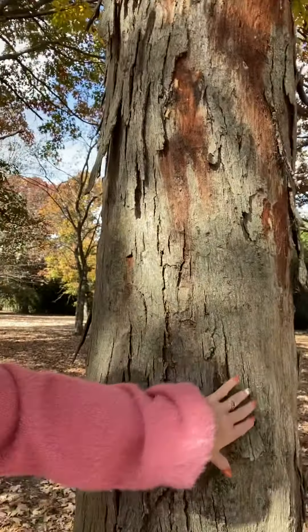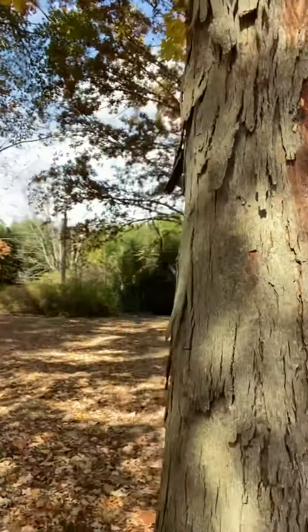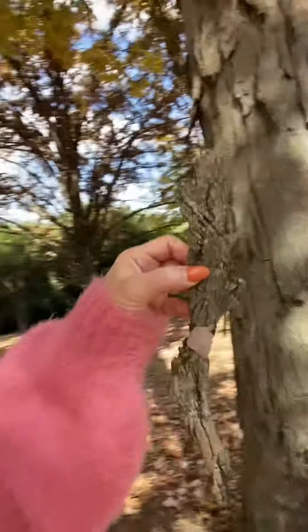You see this bark right here — it's kind of sticking out, it's ready to be harvested. You take it off the tree. We've just harvested what's on the ground here, and this is going to make hickory tea and then hickory syrup.